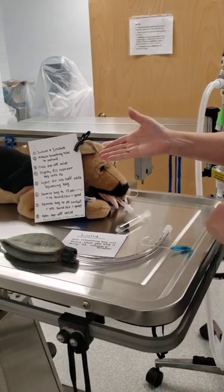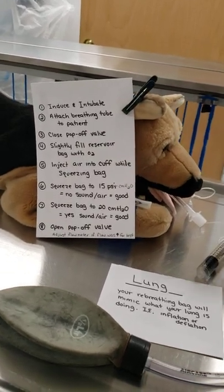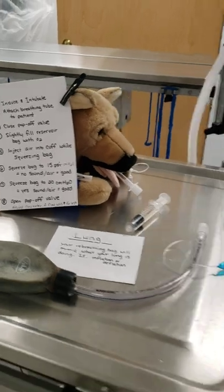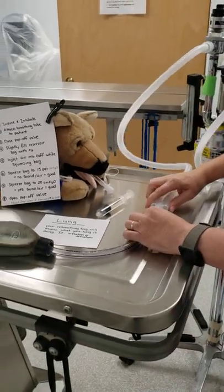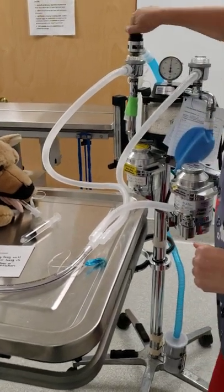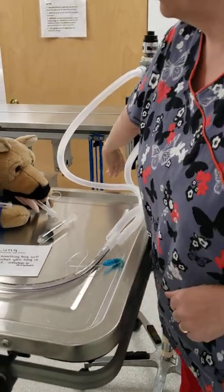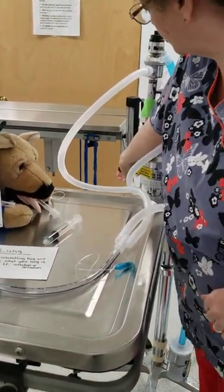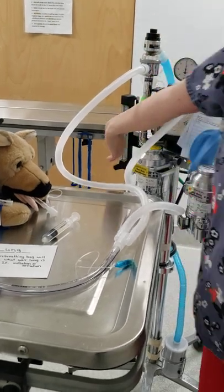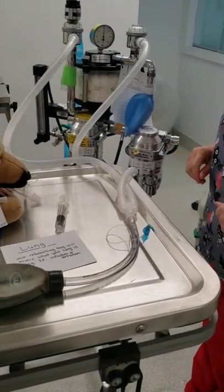I've written out instructions for you so that it follows the step-by-step of what to do. Step one: induce and intubate patient. Step two: attach breathing tube to patient. Step three: close pop-off valve. Step four: turn on your oxygen and slightly fill the reservoir bag with oxygen. You're going to most likely turn it on somewhere between 1½ to 2 liters per minute, which is what most patients will be calculated out as.